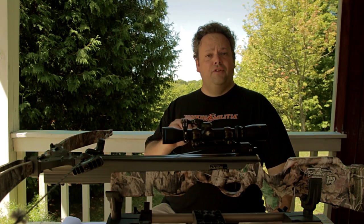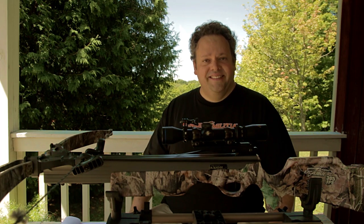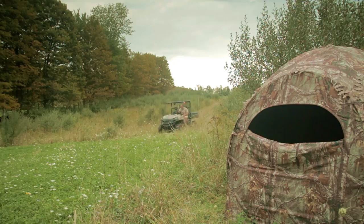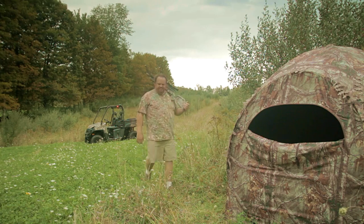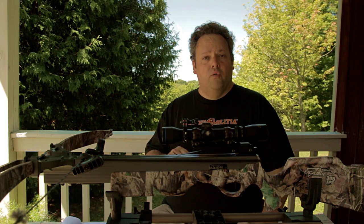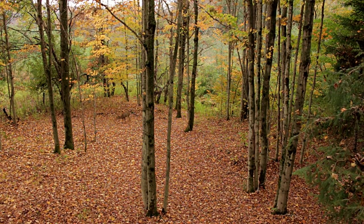Our crossbow tips series continues here on Death by Bungie. How to always make a good shot with your crossbow — that's this episode. I did another video on 10 tips for crossbow success, make sure you watch that if you haven't. This video is all about 10 tips on how to always make a good shot with your crossbow.